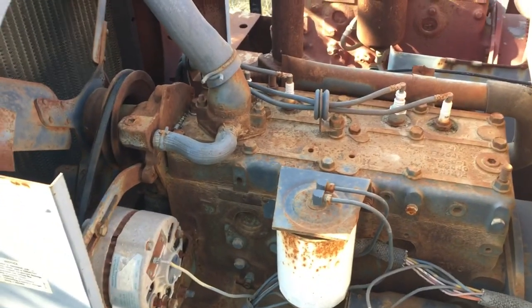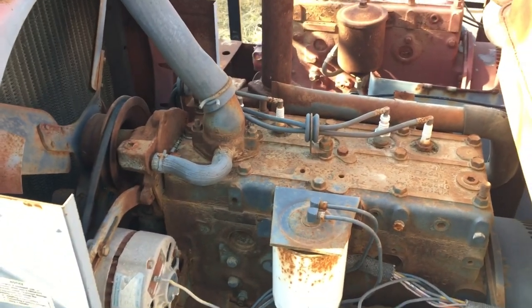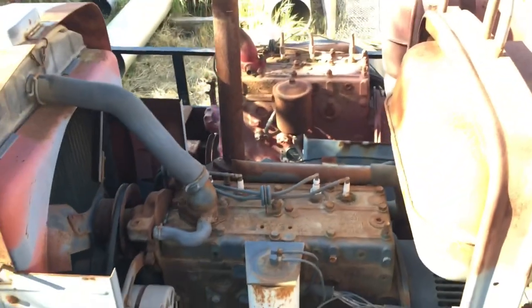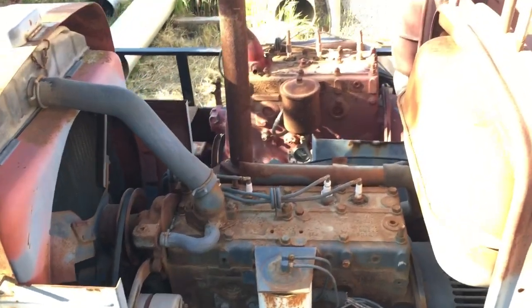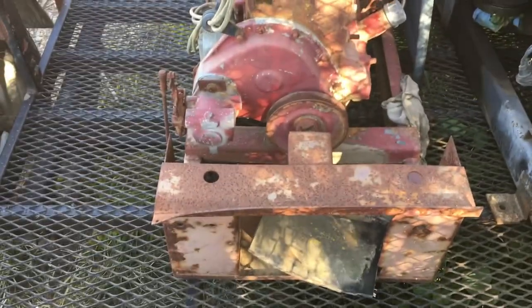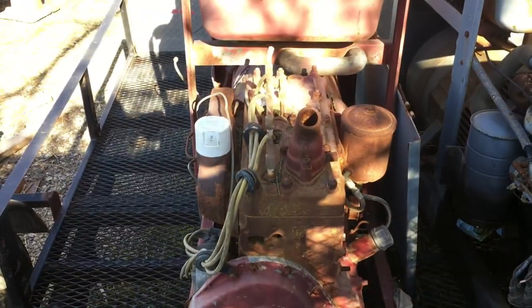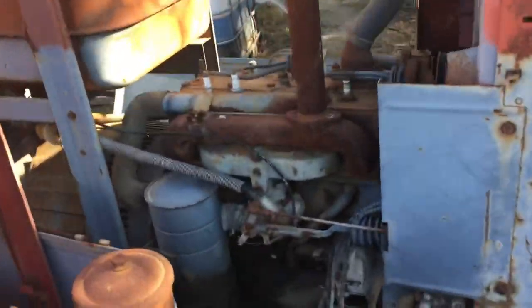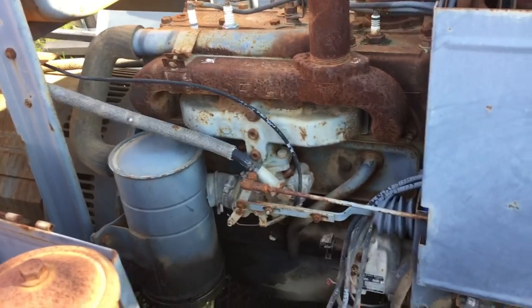The guy I got these from bought them from an old lady whose husband passed away — that's how he ended up with them. The '81 is just missing the hood and the battery cover. The '60 is missing a lot, but I might be able to pull all the guts off this '81 and put them on the '60.